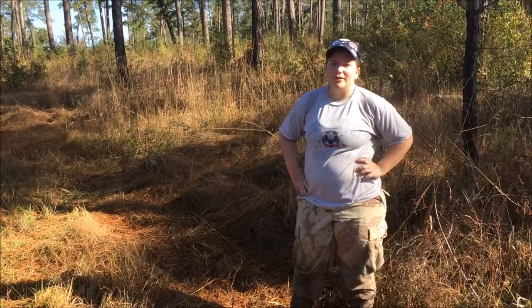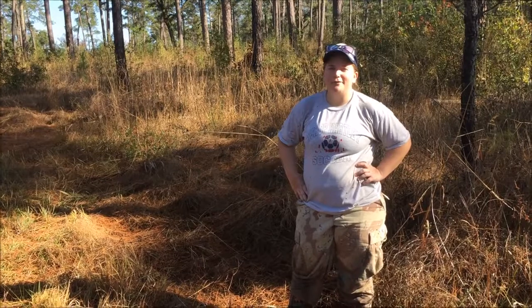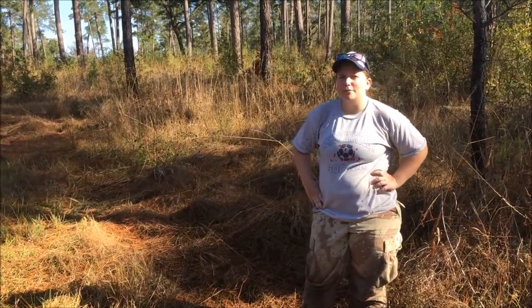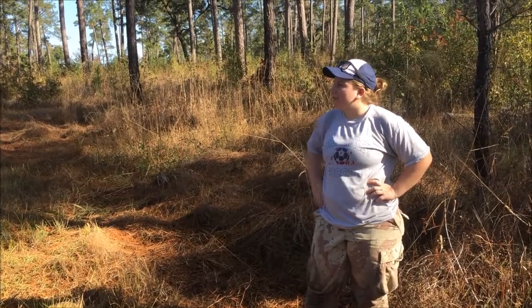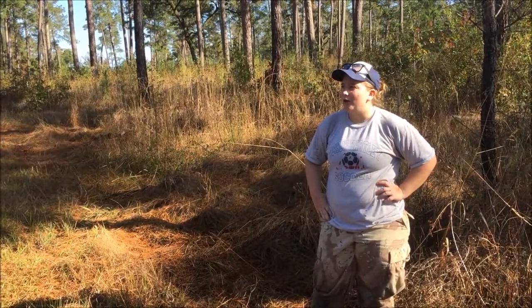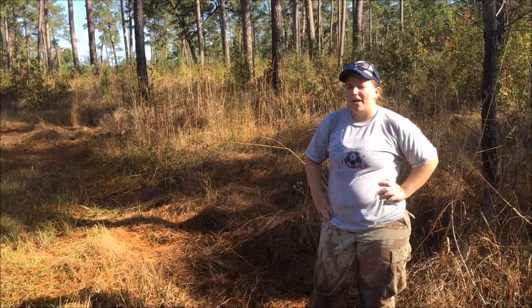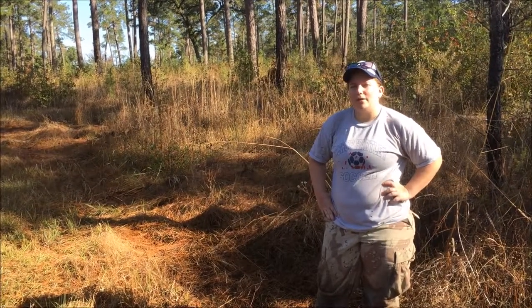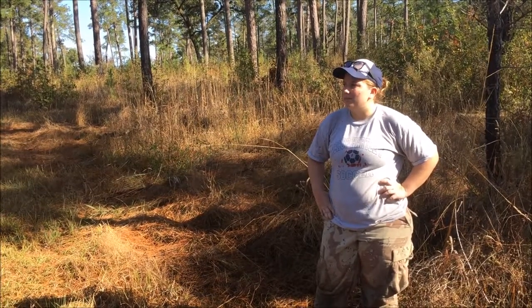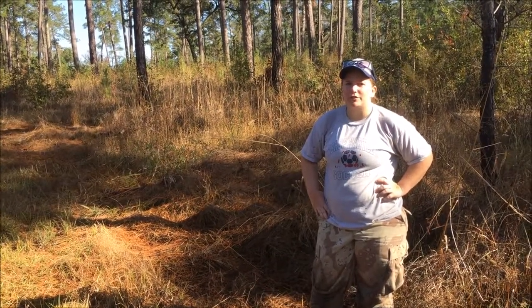Hi everyone, my name is Katie Hooker and I'm a PhD student at UF in the Wildlife Ecology and Conservation Department in the lab of Dr. Bob McCleary. We're here at Tall Timbers Research Station near Tallahassee, Florida, taking part in the biannual small mammal trapping session this December 2016, and I'm going to show you how to process a rat.